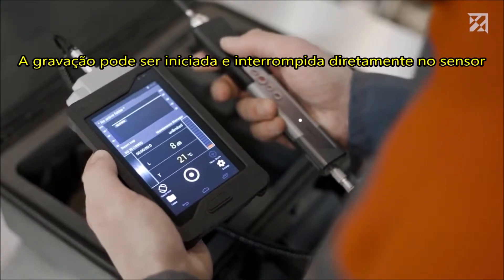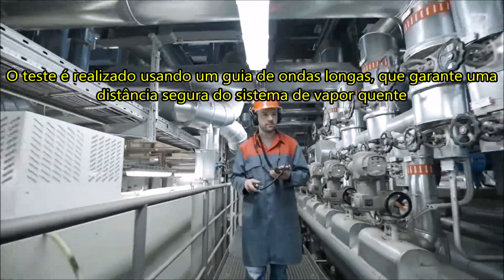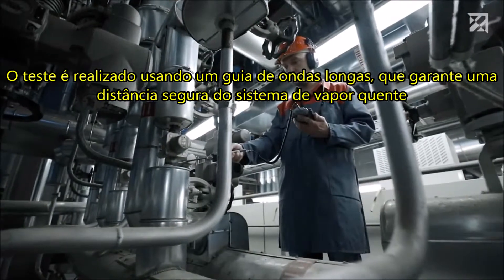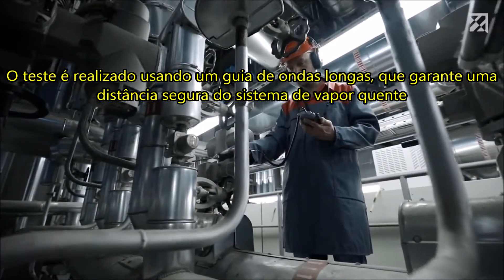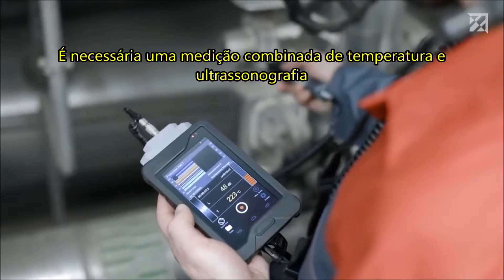Recording can be started and stopped directly at the sensor. Testing is performed using a long wave guide, which guarantees a safe distance to the hot steam system. In order to ensure a reliable status assessment, a combined measurement of temperature and ultrasound is required.